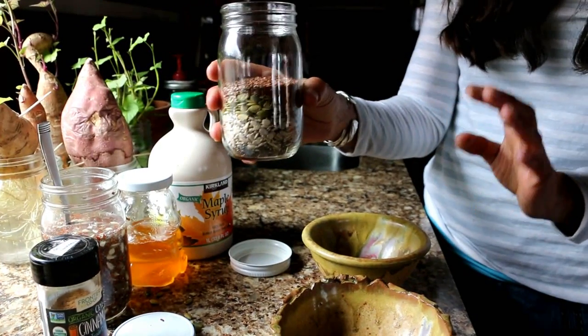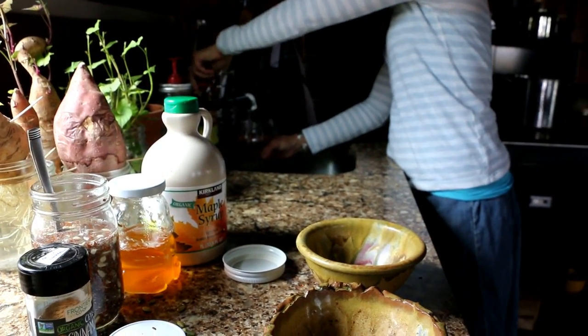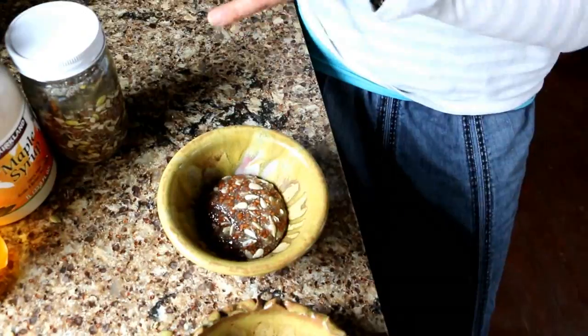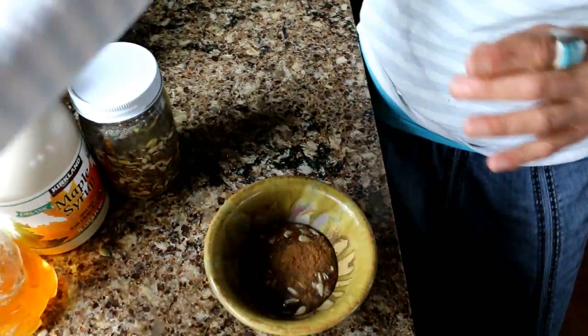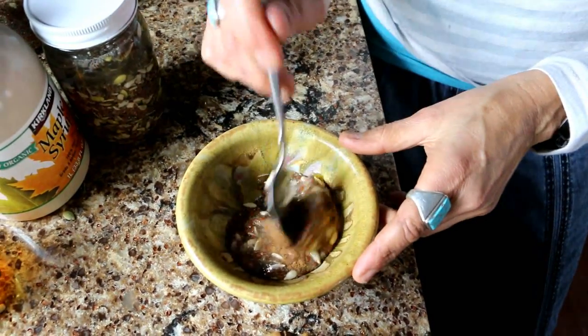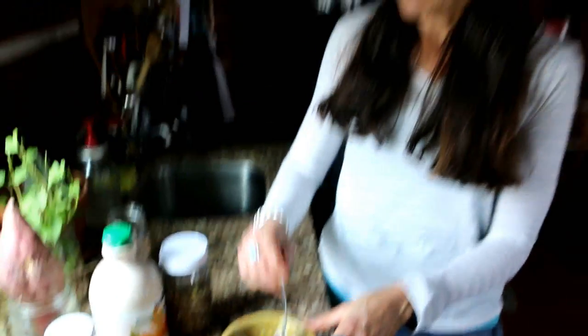Then I'm going to use filtered water — don't use chlorinated water. You can put this in the refrigerator overnight, or I'll make these a few days in advance and they'll last two to three days in the refrigerator easily. When you're ready to serve, do a couple tablespoons, add a little cinnamon, maybe just a dash of maple syrup, mix it all up, and eat it. You can add berries, granola, oatmeal, or yogurt — so many different ways. It's a healthy fat that will help fill you up between meals.